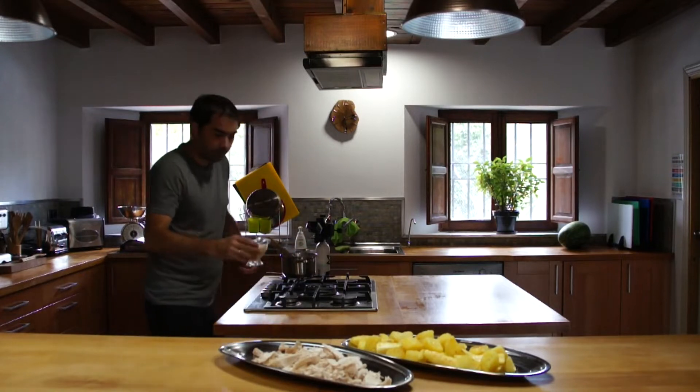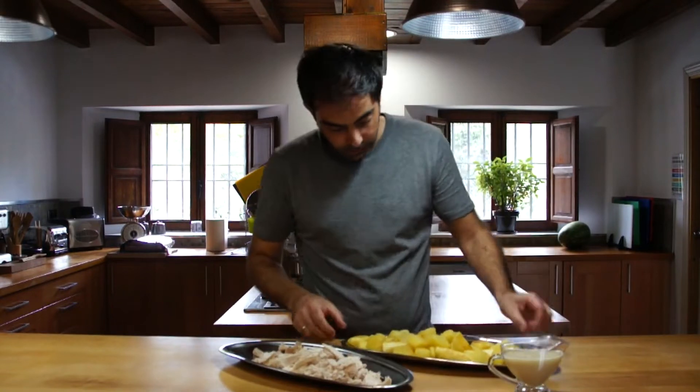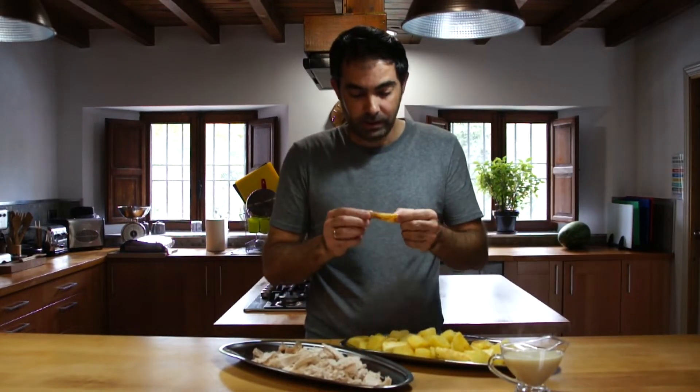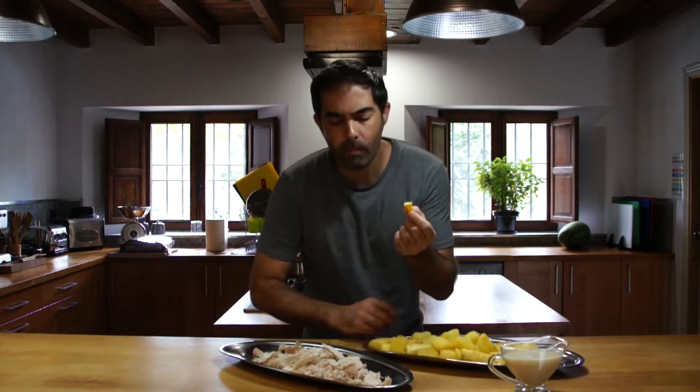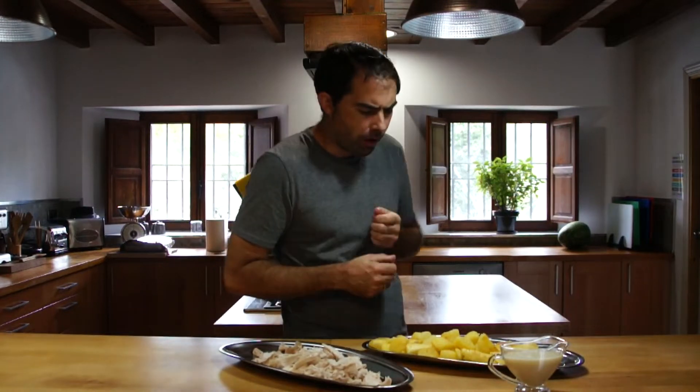Look at that — it's gravy. Let's see what it's like. Mmm. There we go.